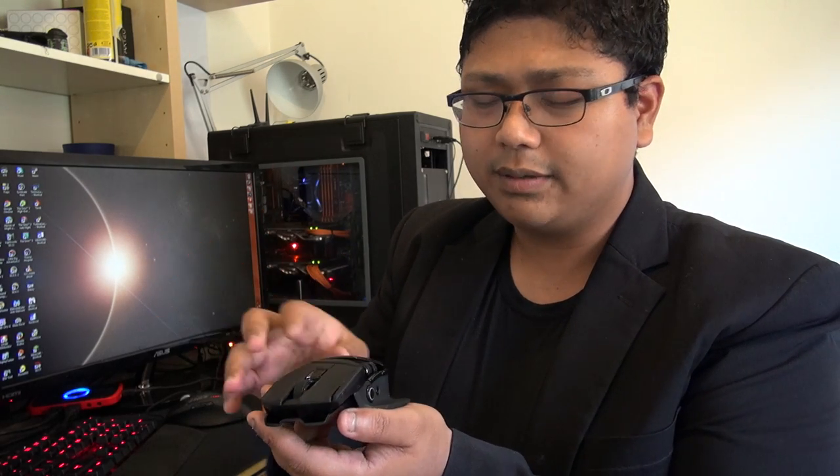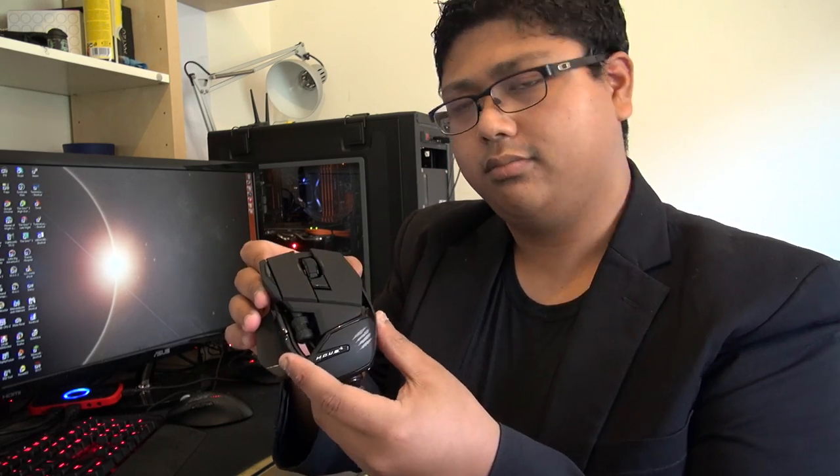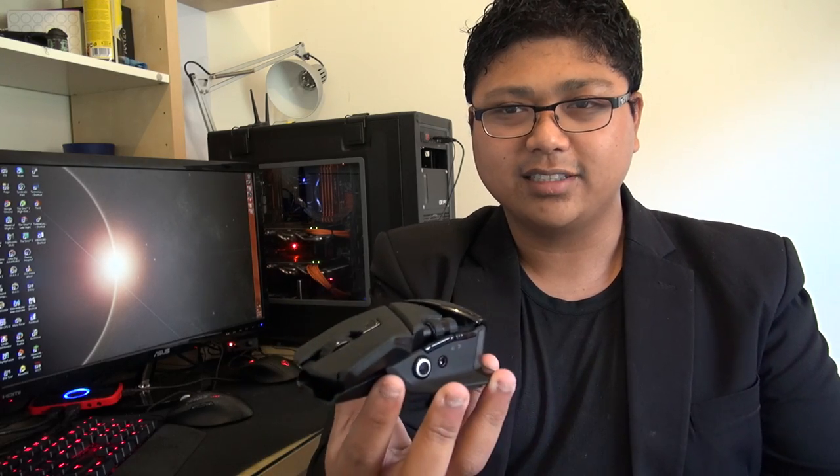Besides that, the build quality is really good. I really like how smooth it is — maybe it's the matte finish. If you liked the previous RAT mouse iterations and you have the budget to pick this up, go check it out. I actually give this a little seal of approval. If you liked this video, hit like and subscribe, let us know what you want us to do next time, and we'll see you later — bye bye.